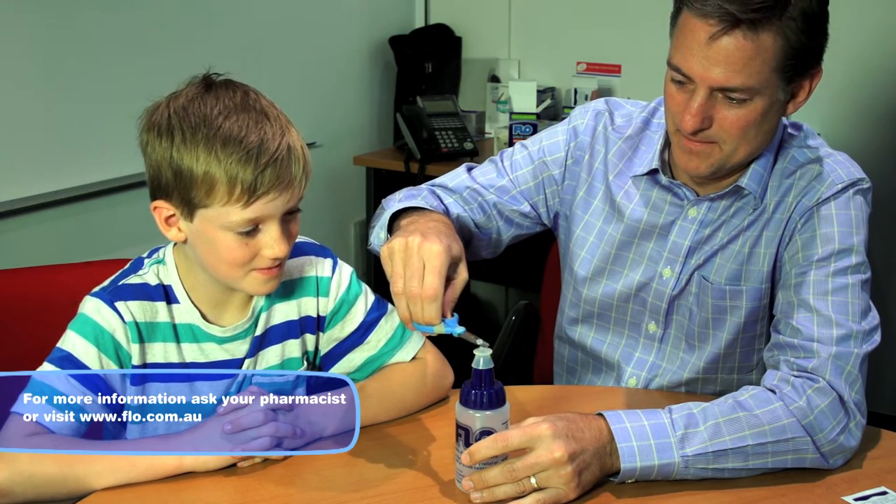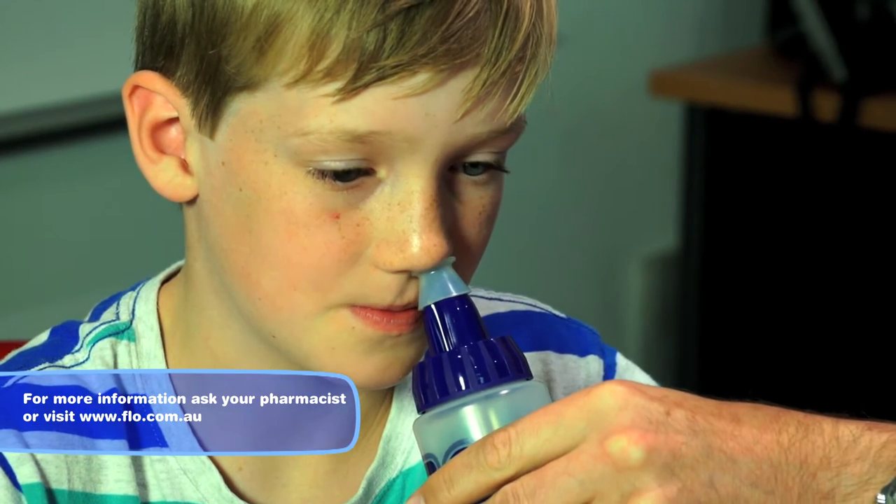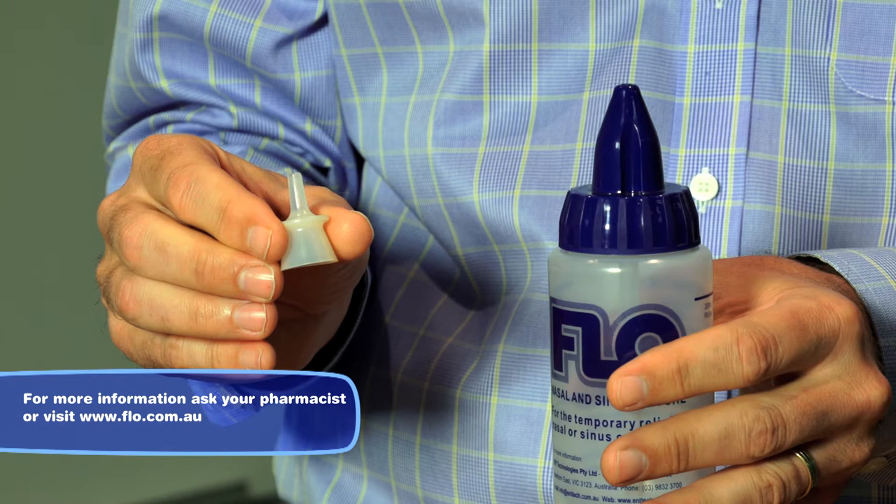This special adapter is useful for younger children but need not be used in older children whose nostrils can easily admit the tip of the blue cap. The silicon tips can be obtained by requesting them from your specialist.